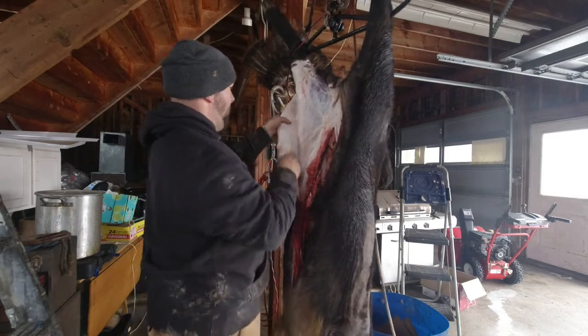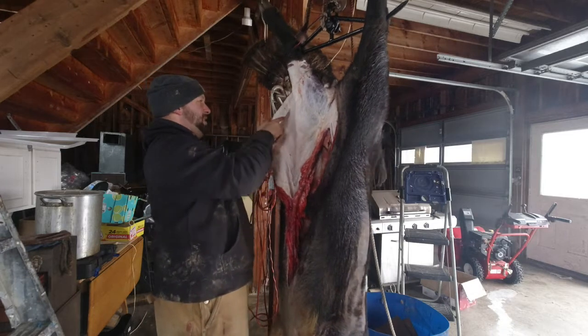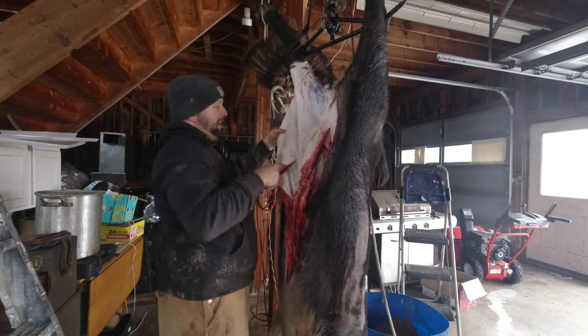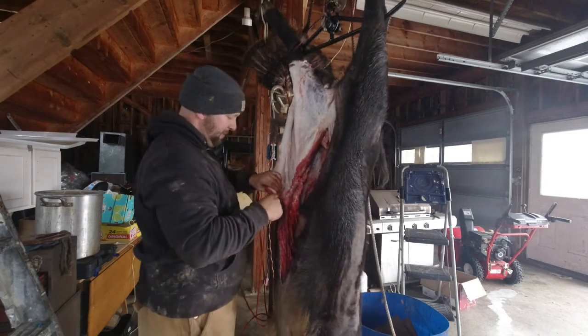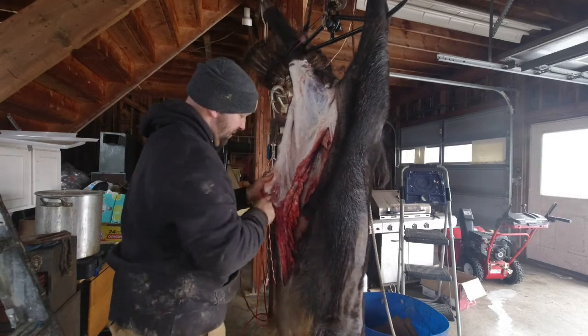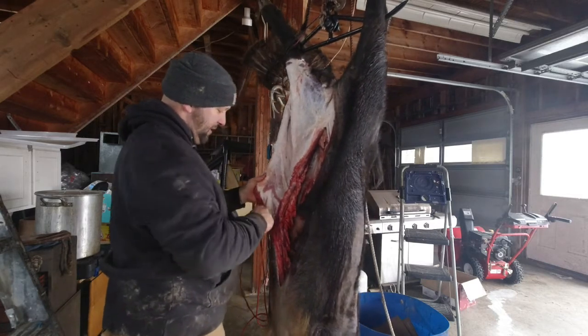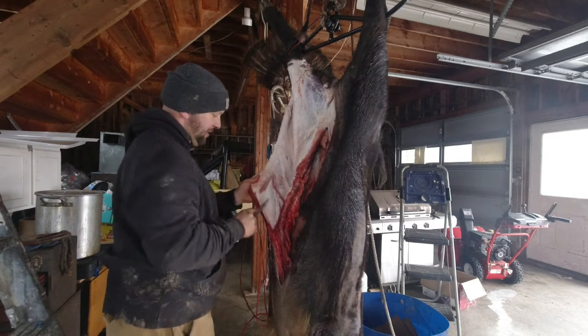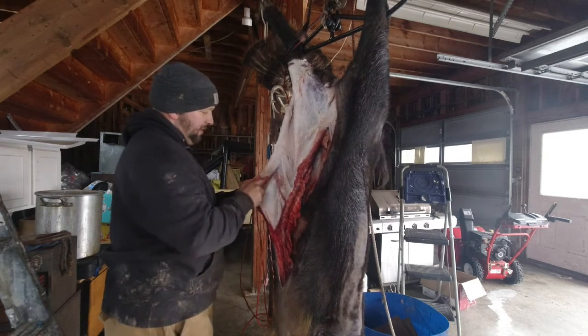My knife might be a little dull because I used it to stick him. I have a sharper one, but I actually like a semi-dull knife when skinning because it doesn't cut as deep — you don't accidentally cut stuff you don't want to.